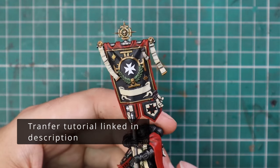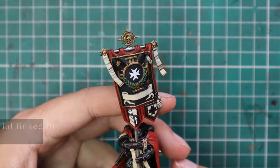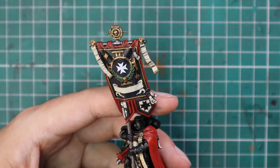I added in all the transfers I needed — obviously a little overboard on transfers because I love transfers — but I think it definitely added something really nice to the banner.